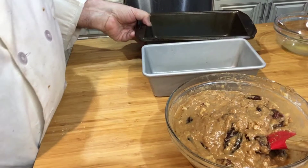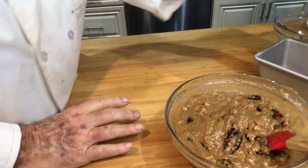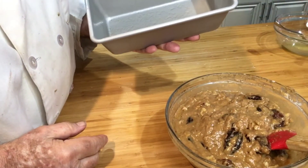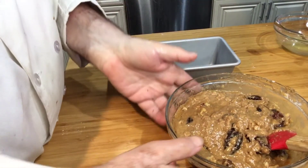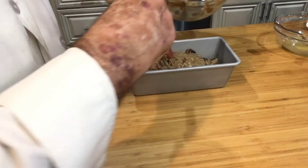I'm making an executive decision here — I normally use a 5 by 9 loaf pan, but I also have a smaller loaf pan, 4.5 by 8.5, which I prefer for this dish because I like the loaf to rise higher and it just looks better. It cooks just as well in the larger loaf pan, so don't go out and buy a special one — either works fine. I've used cooking spray on it so the thing will come out a little easier in the end. Got all the batter in there — smooth it out a little bit.